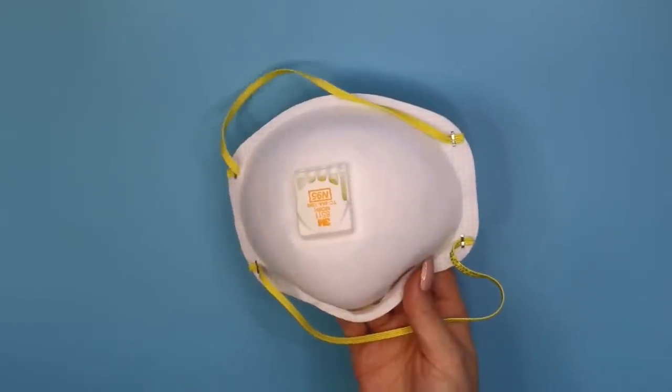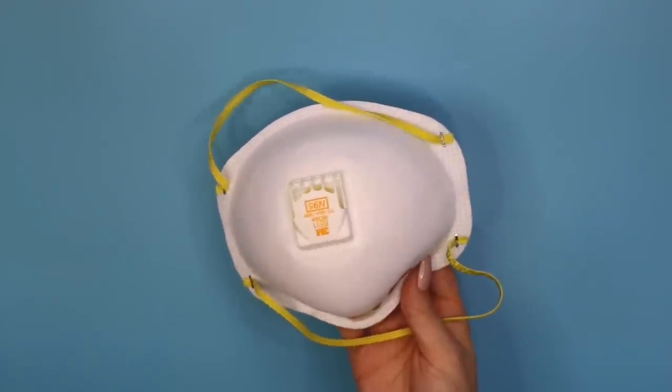A couple of things that aren't necessary but might be needed at some point are goggles — especially if you're making homemade soap, you definitely should be wearing them. Also, some kind of respiratory mask is useful because if you're working with certain ingredients, specifically powdered ingredients, you shouldn't breathe those in. A mask and goggles are good to have just in case.